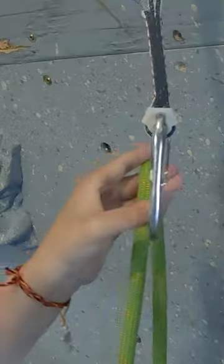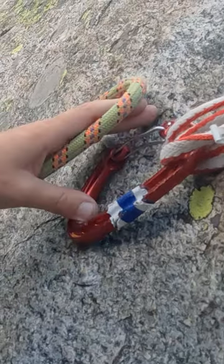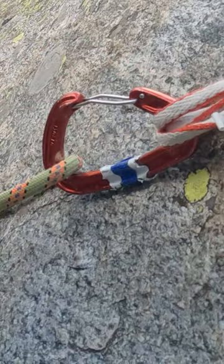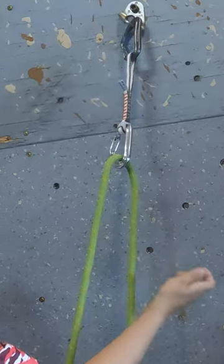Place your thumb tip and gently pull down on the lower carabiner to stabilize it, and while holding the rope between your index finger and middle finger, you clip the rope through. Always clip the rope so that it moves from the wall side out to you.